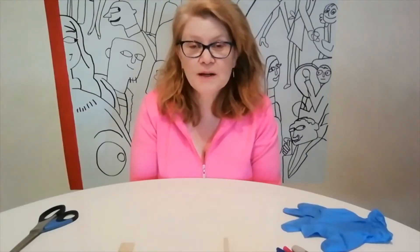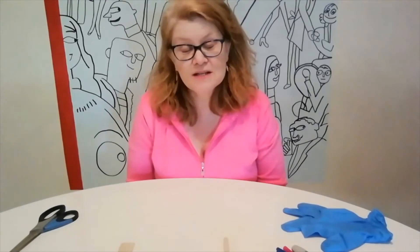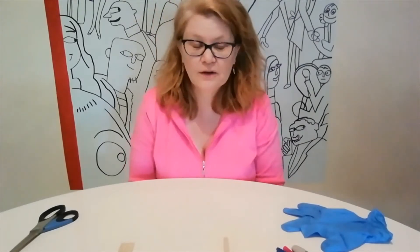I wanted to share with you some puppets that you could make at home if you don't have those fluffy ones that you bought. These ones are just as much fun and they're super fun to make — easy — and you probably have all this stuff at home.